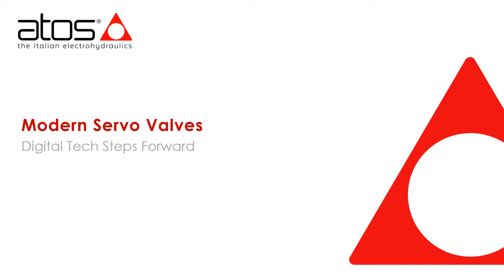Hello, my name is Will Campbell from ATOS Electrohydraulics. In this session, we are going to talk about a question we get asked a lot: what is the difference between conventional servos and servo solenoid valves?